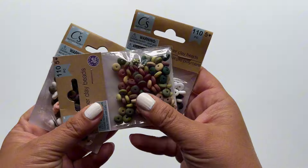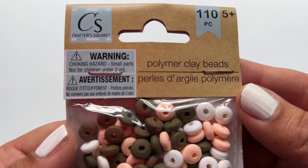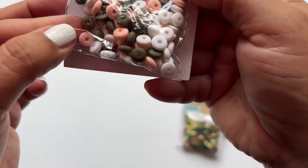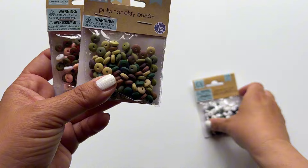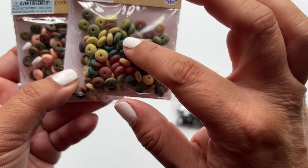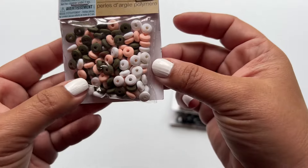Let's get started with these — they are polymer clay beads. You get 110 and they are so cute. They remind me of little donuts. I got three colors: black, gray, and white; one with different types of greens and browns; and one with brown, pink, and white.